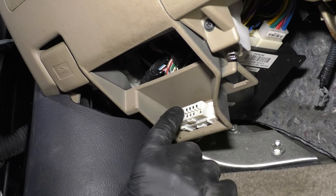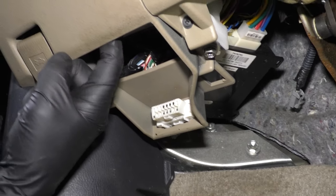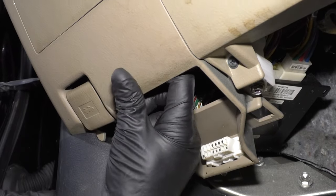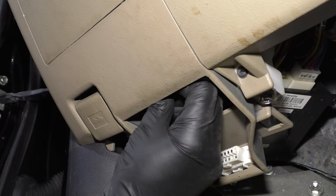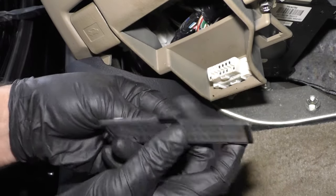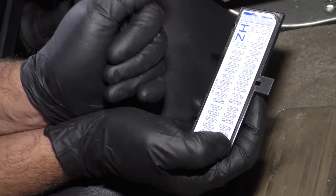On the driver's side, right near the DLC connector, there's a fuse panel right here. If you put your finger up here, you can grab the cover. There's a little lever right there — you just grab that, and there's a key on the back side of it that tells you what fuse goes where.